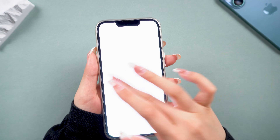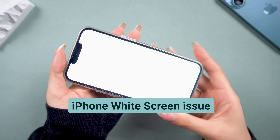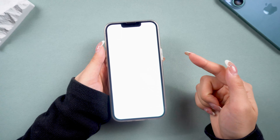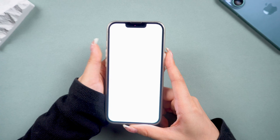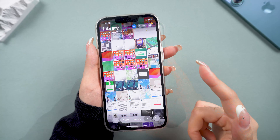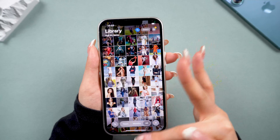Hey guys, welcome back to Tenorshare. Our colleague had his iPhone 13 Pro screen go completely white and flashing, and he wasn't sure what to do. If you're facing this too, don't worry, you're in the right place. Today we'll try some simple steps to get that screen back to normal without a trip to the repair shop. Let's dive in.